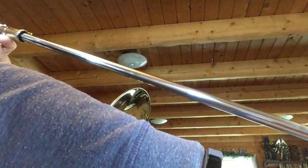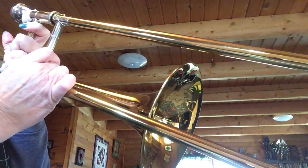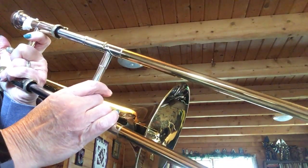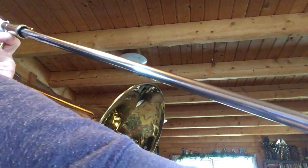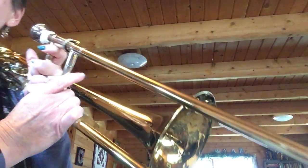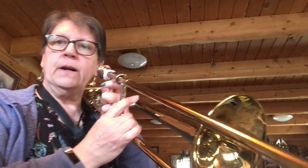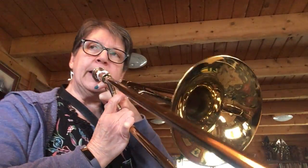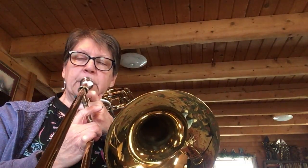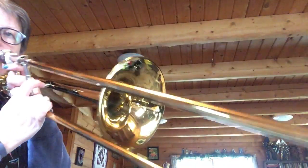B A B B C B - oops, I was wrong on that. Oh no. Here's the last two measures: B A B C B. All right, I'm turning around so I can read the music a little better. I do want you to see the slide. Here is the rest of it, here we go.